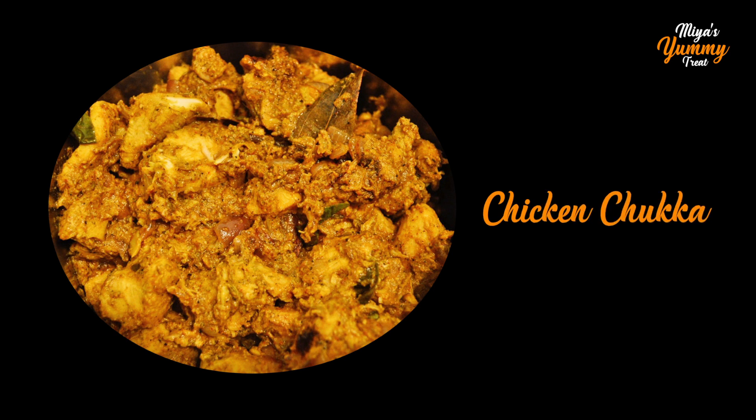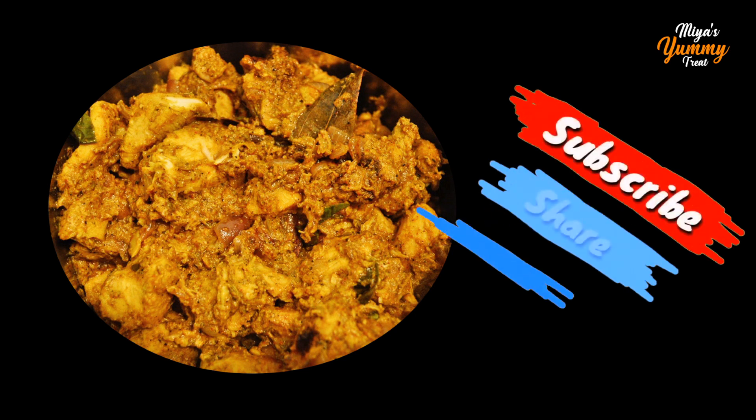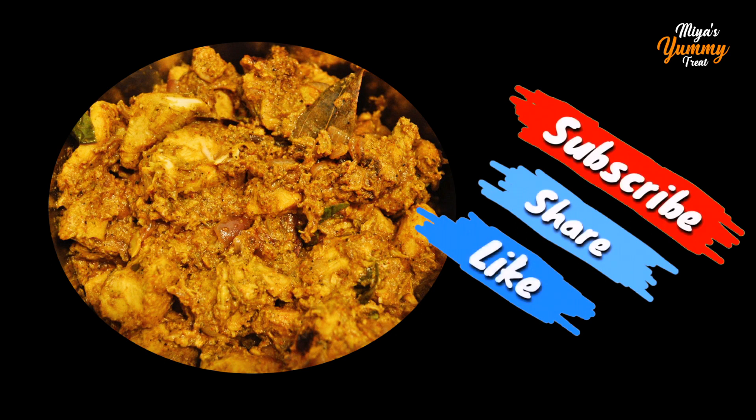Let's get started with chicken, a variety of chicken dish. Try a lot of taste. Subscribe, share and like.